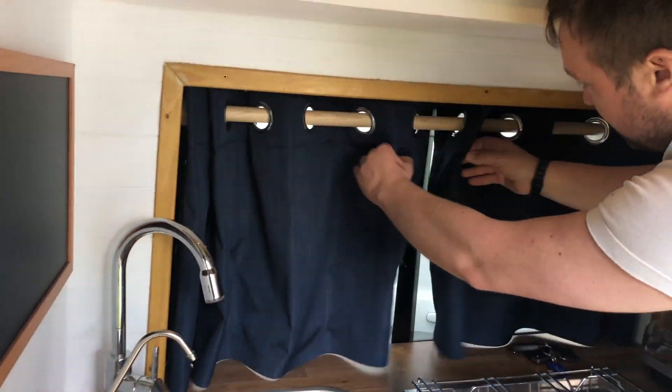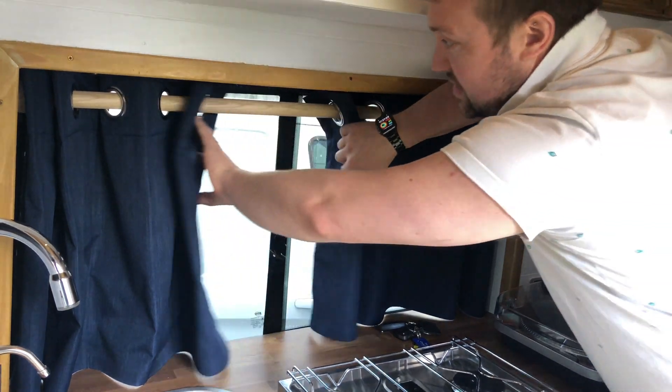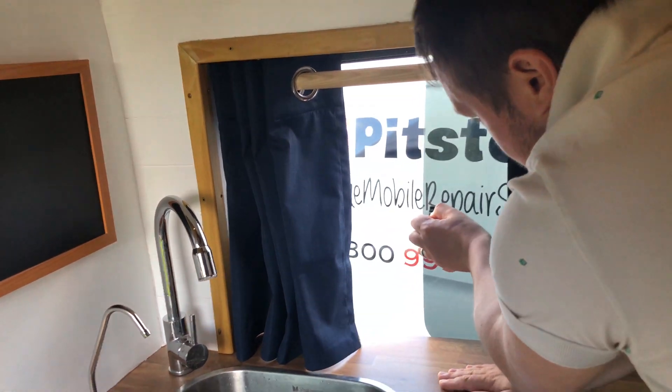We have some thermal blackout curtains here to keep the cold out and stop anyone looking in. This window opens to give ventilation when we're cooking.